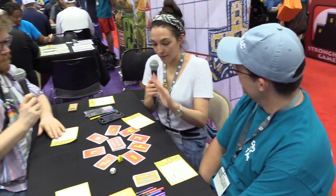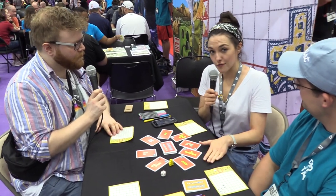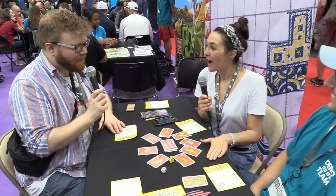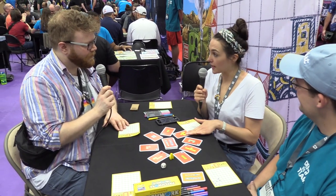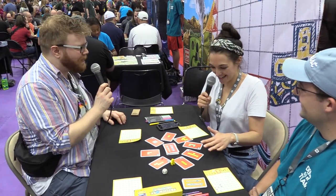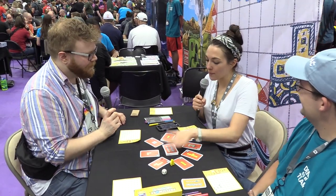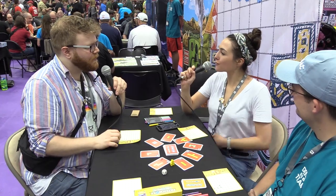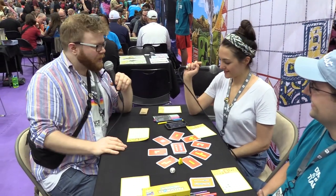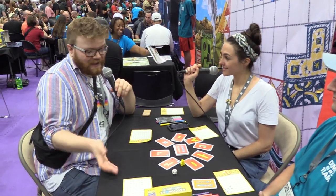Now, we should say before we start, we hyped up a giant version of this game. This is not the giant version of the game. I don't believe we can get on the giant version — I don't know if it's here, people are too excited about it. But we're good with playing the good old regular version. This is the version that you guys can get at home, so you know exactly what you're getting.